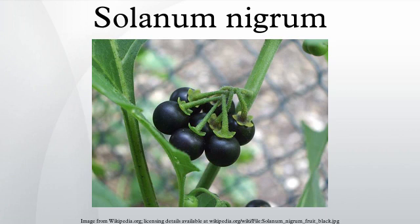Sometimes S. nigrum is confused for the more toxic deadly nightshade, Atropa belladonna, which is in a different Solanaceae genus altogether. A comparison of the fruit shows that the black nightshade berries grow in bunches, while the deadly nightshade berries grow individually.